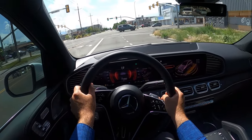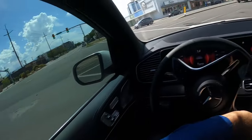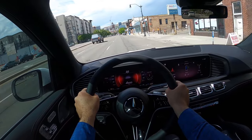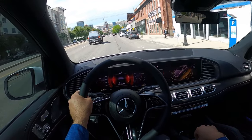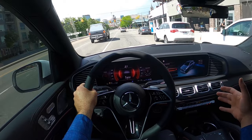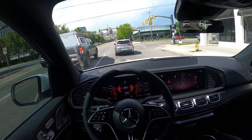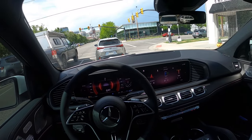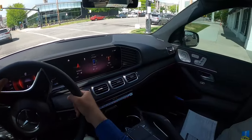Popping into sport mode now. Not bad, honestly. I do want to reserve final judgment until I drive the inline six version. Obviously the G63 is a monstrosity when it comes to acceleration, but it's also a G63. With this one, I would say the acceleration is reasonable for what it is.